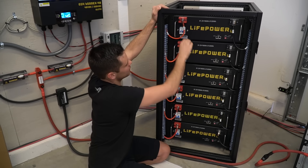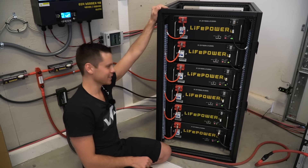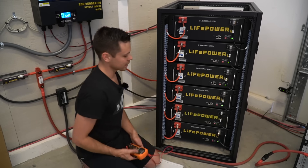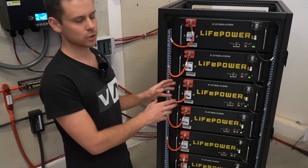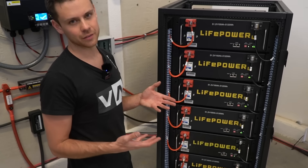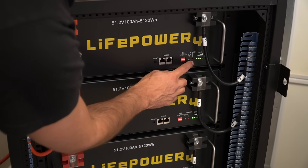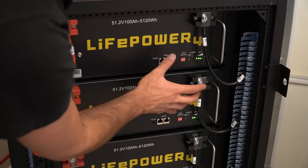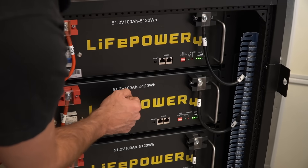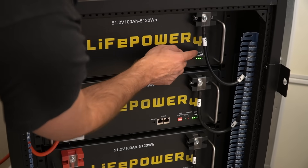Now we can turn it on — we're going to flip on the on switch. Let's test the voltage: we have 52.6 volts. Before we connect this to our solar power system, we need to ensure that every battery is active and none of them are giving error codes. If you see a slow green flashing LED and the red LED is not on, that means everything is working properly. You should also see a state of charge indicator telling you how much charge is left.